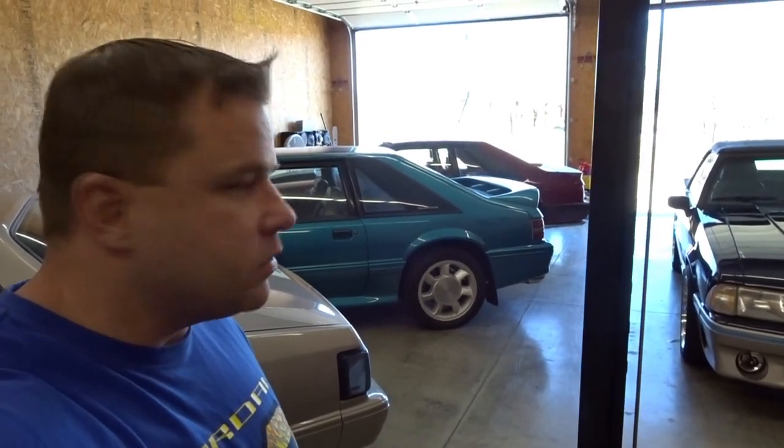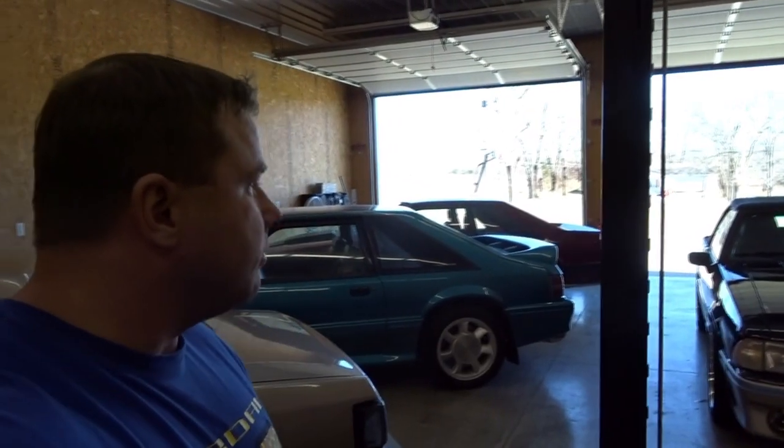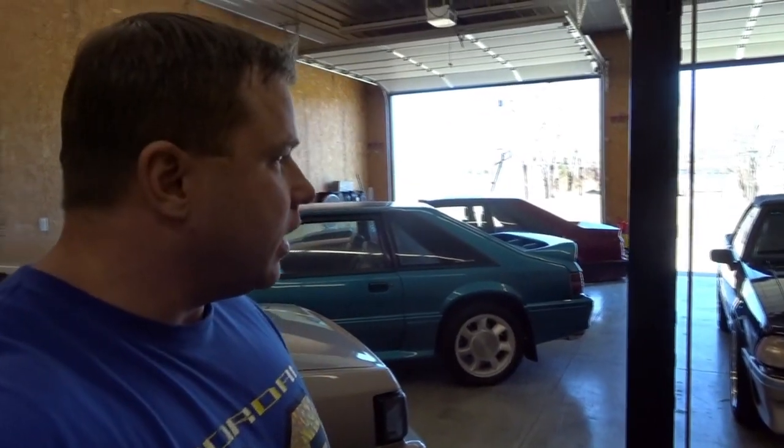Alright you guys, we're gonna do a quick video today. I'm gonna do some maintenance on the '89 convertible — we're gonna do oil, oil filter, air filter, spark plugs, and stuff like that. And then we're gonna clean up the inside, wipe it down, vacuum the carpet for now until I get some new carpet in it.